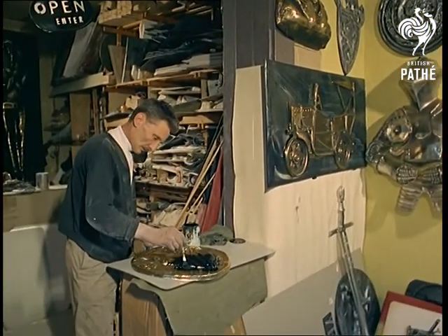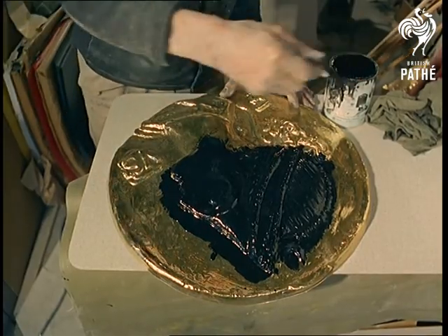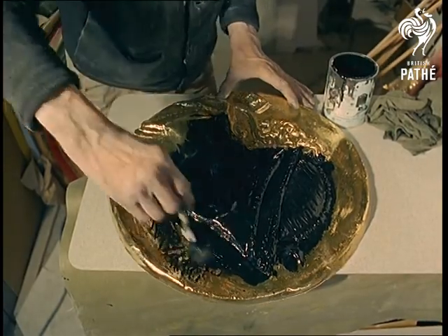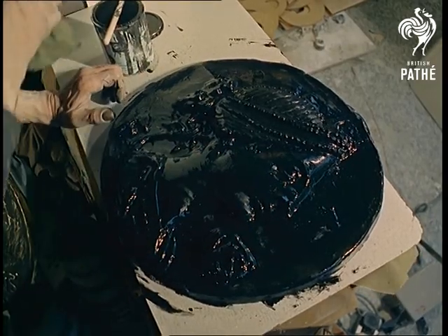And here comes the craftiness. He paints it all black over its first lustre as the first step in his antiquing routine. Cover it thoroughly because the thicker and gooier it is, the easier it will be to create a sense of texture by wiping the high spots bright.